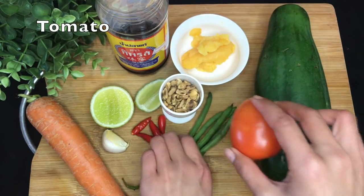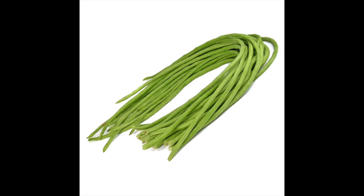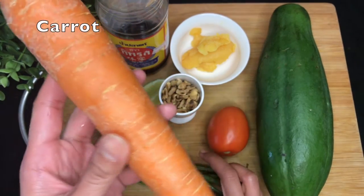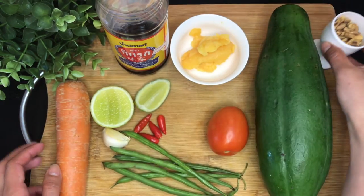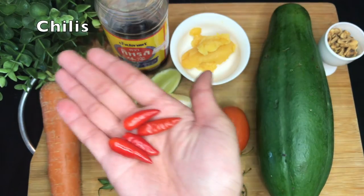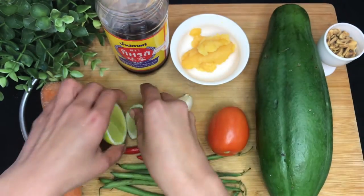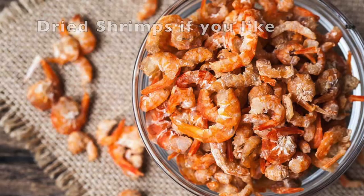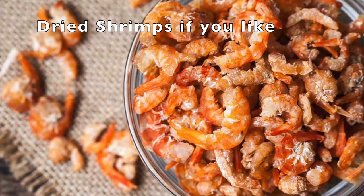Tomato, long green beans — this is the type I can find, but traditionally in Thailand we use a crispier species, and I recommend using those if you can find them. Carrots, just a little bit to make it colourful — you can leave it out if you want. Some peanuts, a garlic or two. Thai chilies, as much as you want. Lime, enough for two tablespoons. Palm sugar, fish sauce, and dried shrimps if you like. I love them but cannot find them here in Cape Town, so I cannot put them in.